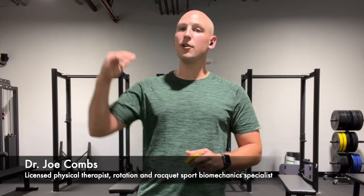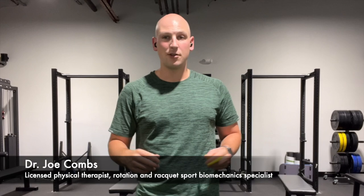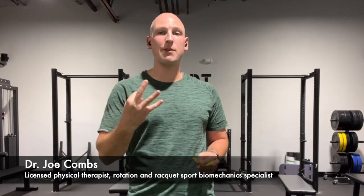Hi everybody, Dr. Joe here, and the first thing I'm going to tell you is something you already know: pickleball is sweeping the nation. It is one of the fastest growing sports. But as a physical therapist, I can also tell you injuries in pickleball are also sweeping the nation. So today I'm going to cover my three favorite exercises to protect your shoulder during pickleball. As a bonus, you can do every single one of them with this simple band you can get on Amazon for about five bucks.